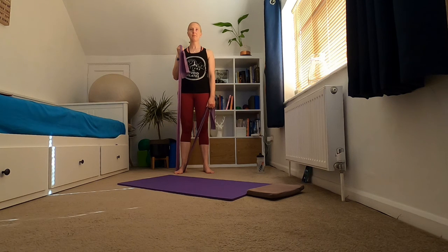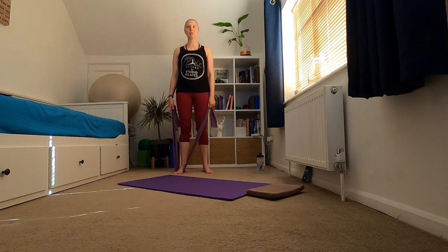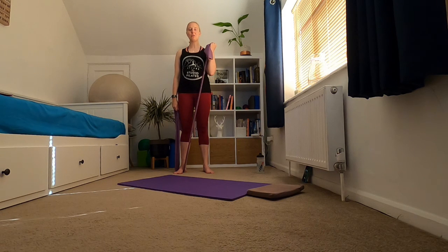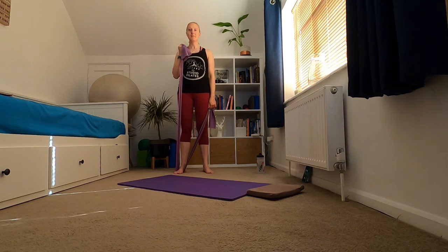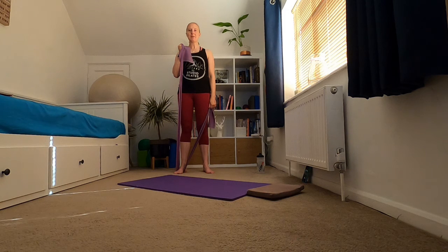We're going to hold and then gently release. As you release make sure you're not letting that band ping you down — hold and gently release. Keep those shoulder blades melting down your back. Bring the other arm up, hold and gently release, other side hold and gently release. We're going to do four more on each arm — bring that arm in, hold and then gently release. Doing really well, keep standing tall.